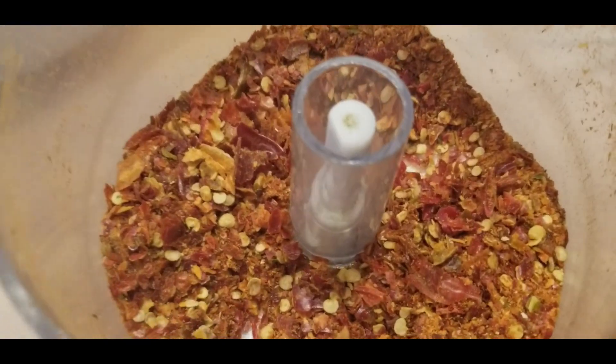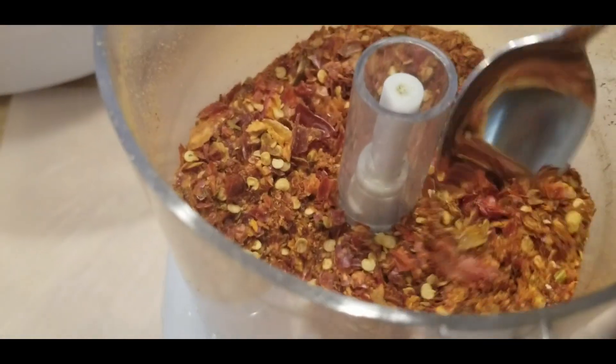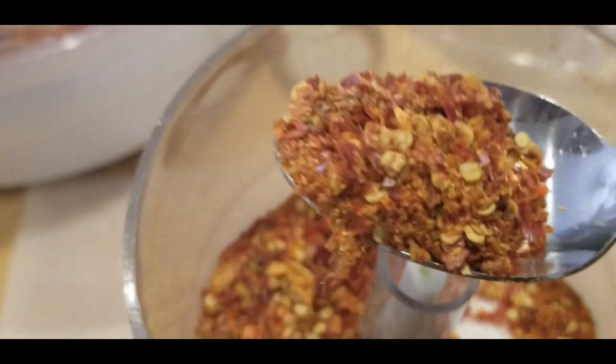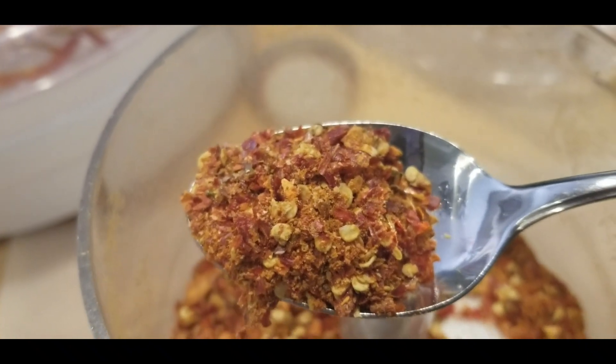This is what they look like once I've got them all blended up — they look fabulous! Let me get a spoonful so you'll be able to see. Look at that, isn't that gorgeous? Woohoo, red pepper flakes!